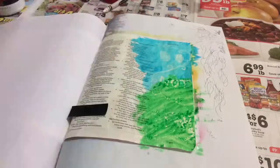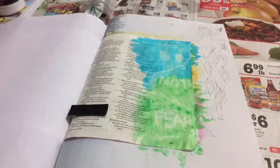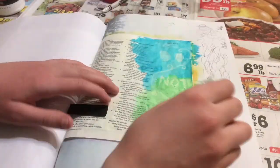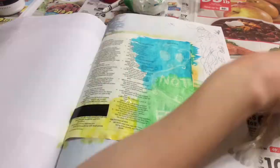Now I'm using my green in the next section. I had to go over this part a couple of times because I kept getting it too light, but it turned out pretty good. Then I did something I really wish I hadn't — I used yellow, orange, red, and purple on the other side.